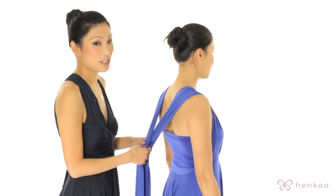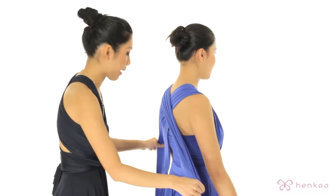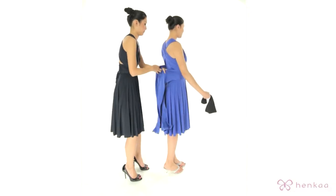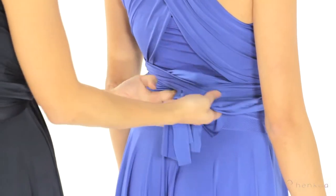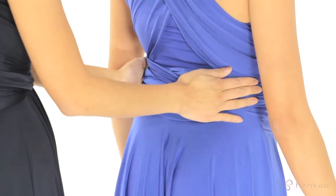You can do all the same styles as you would if you weren't wearing a tube. I'm just simply going to be crossing this in the back, wrapping it around the waist, and tucking it in. You can see how it's a very seamless style and again provides some great coverage.